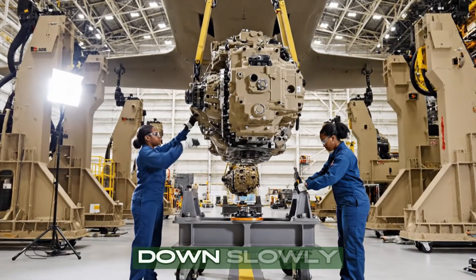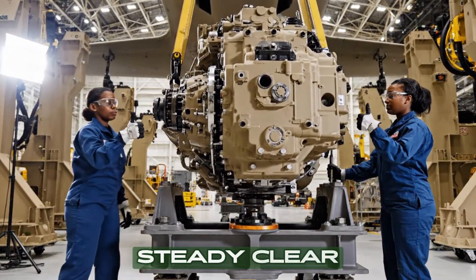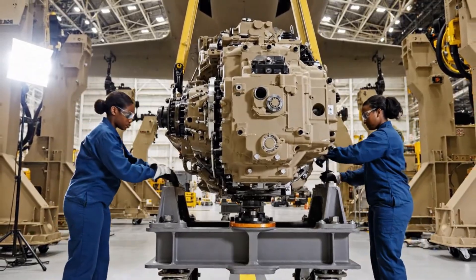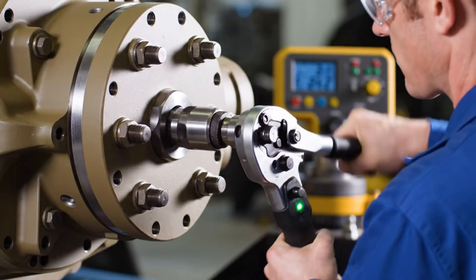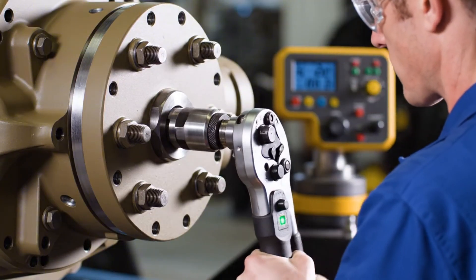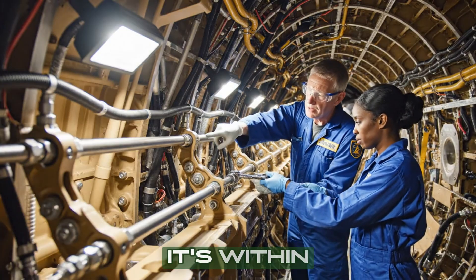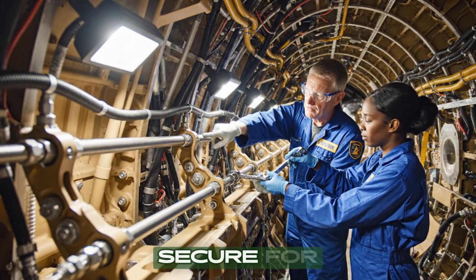Bring it down slowly, five millimeters. Steady — clear on the port side. We're set. How does the tension look on that linkage? It's within tolerance — secure for flight.